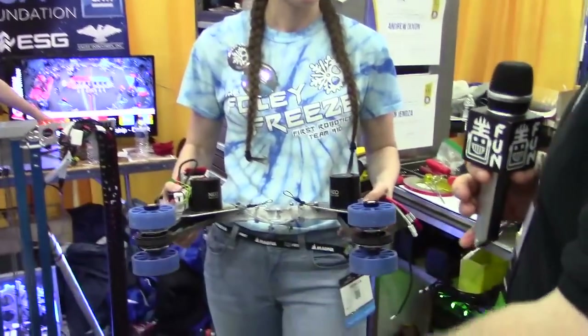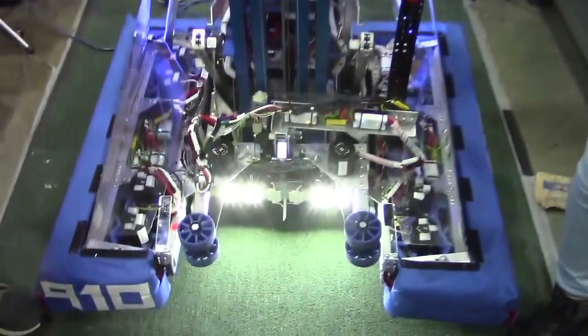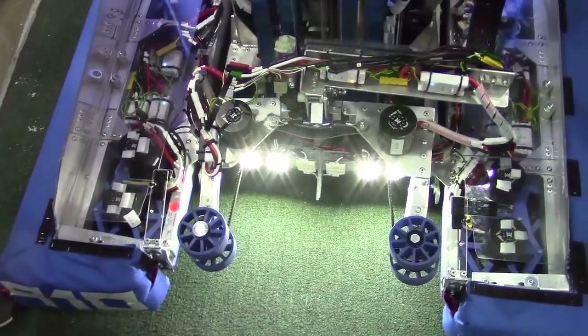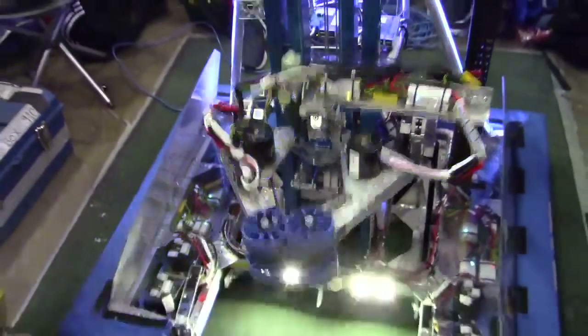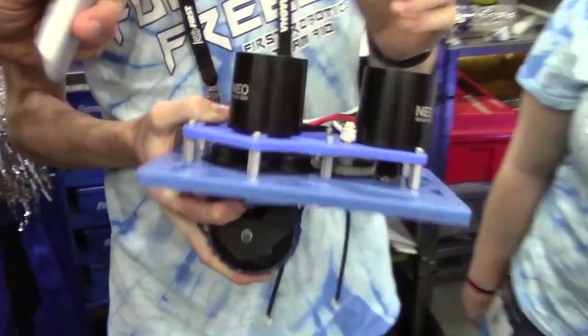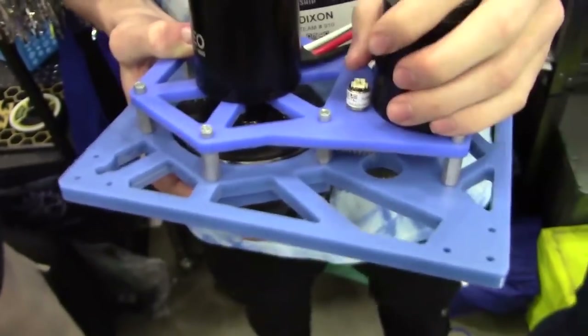Really cool — and obviously very efficient. You guys have been having a lot of success here during the competition. Let's move over to Andrew to talk about the drive. I notice you're using NEO motors, a very popular choice. Why don't you tell us about your drive? So yeah, it's a dual NEO swerve — the drive motor runs about 14 feet per second.